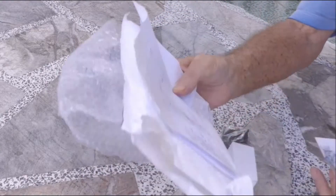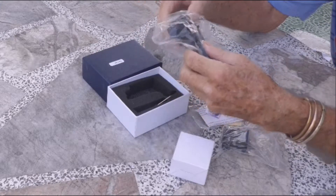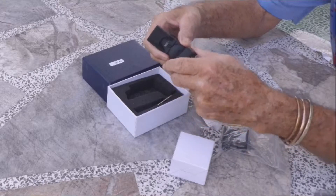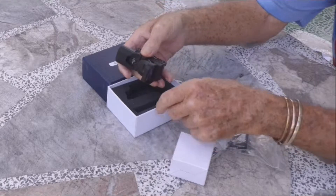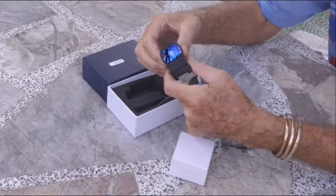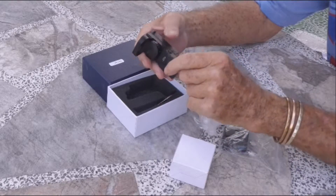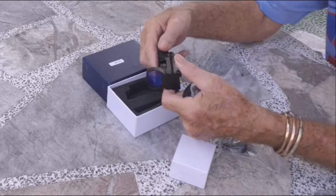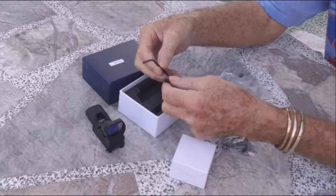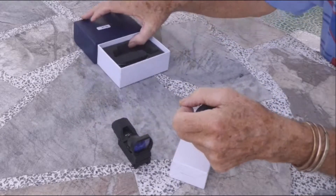Now this is the actual main product and it is solid - it feels good. This is the only bit of plastic, this plastic hood here. It's beautifully machined and beautifully finished. These are all the reticule settings - all sorts of bits and bobs there. It certainly looks the business; I'm very pleased with it. Also included is a little screwdriver and an allen key for adjustments.